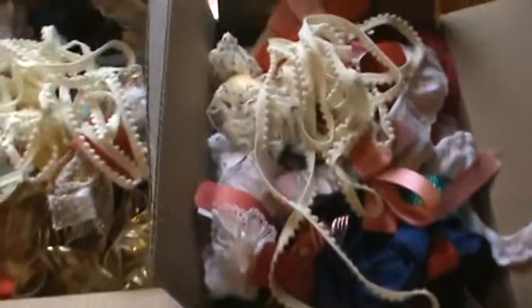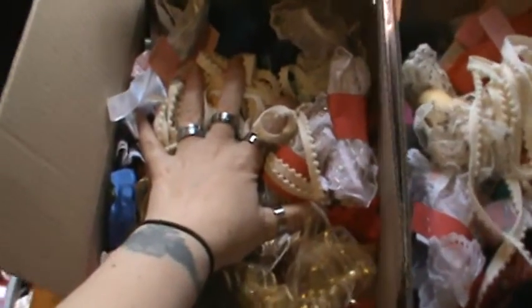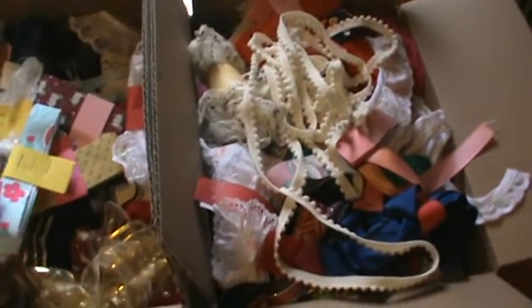Hi everyone, I'm here with a de-stash video. I actually have two medium flat-rate boxes full — stuffed full, like I'm pushing really hard. There's hardly any more room in both of these. They are pretty similar, with a few things that are a little different in each one.